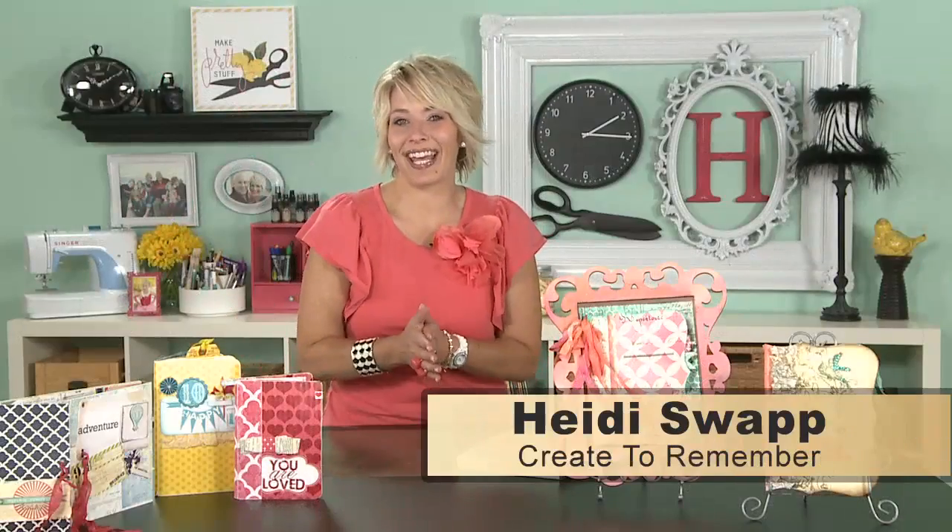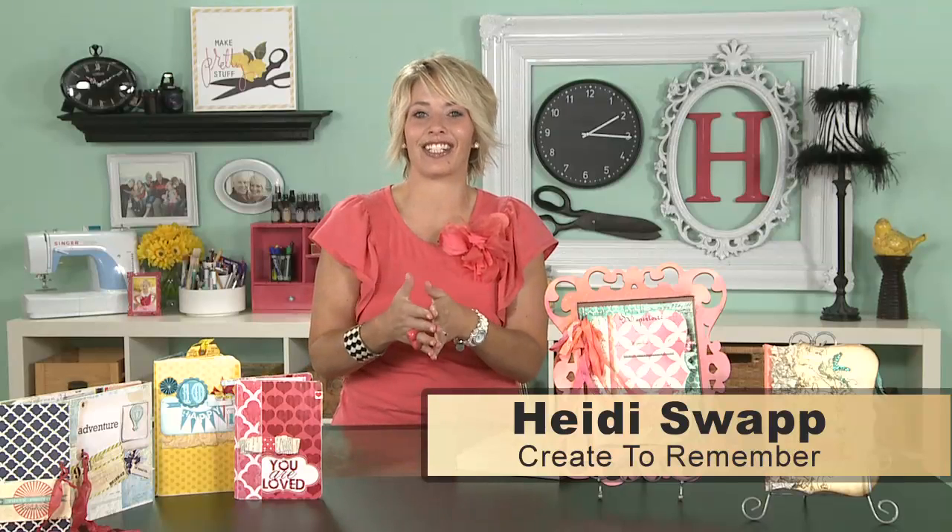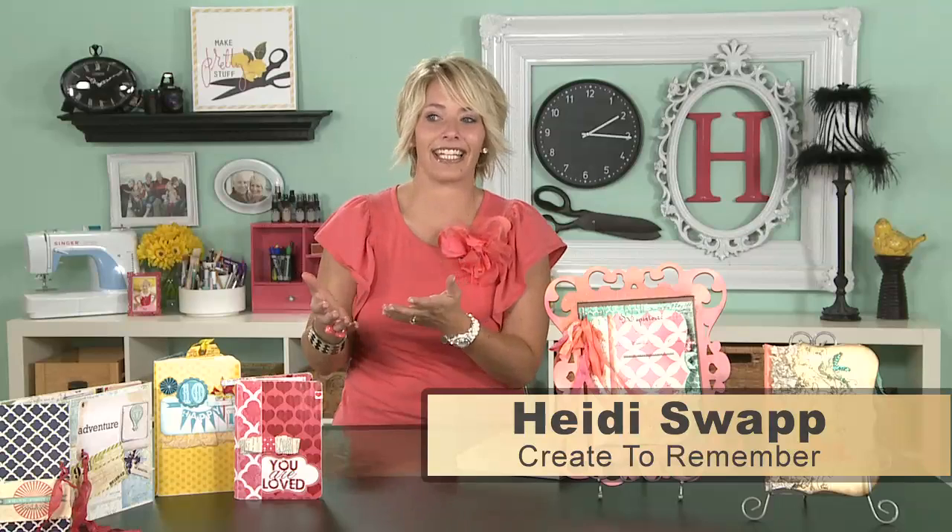Hi, I am Heidi Swapp, and I am here at Create to Remember, and I am so excited to show you today one of my very favorite bookbinding techniques, and it's so easy and so quick.